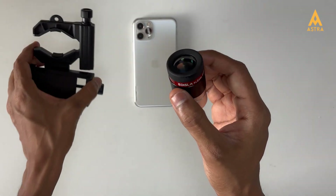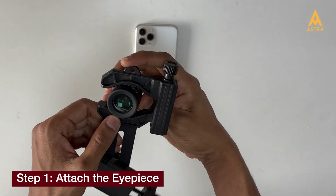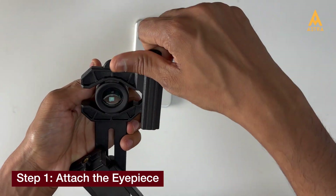In this demonstration, we're using an Adizla mobile adapter. Start by loosening the knob and aligning your eyepiece so that its exit lens fits snugly against the open end of the mobile attachment clamp.